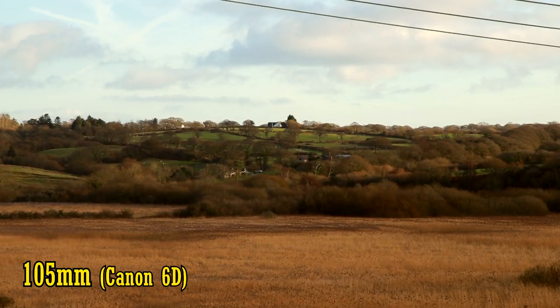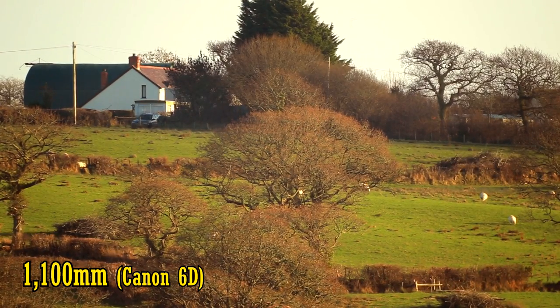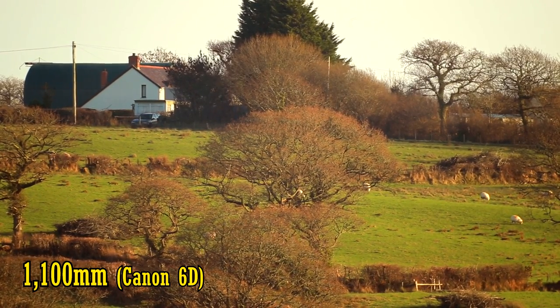Here's another scene shot at 105mm. Can you see that farmhouse? Here it is a little closer, complete with some sheep. That's an angle of view of 2.5 degrees, so this really is a bit of a specialist lens.